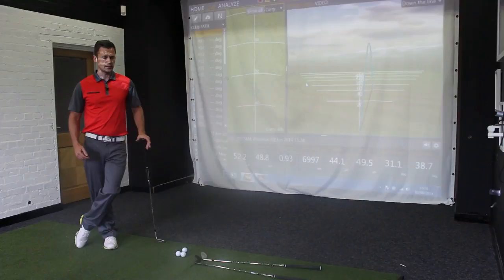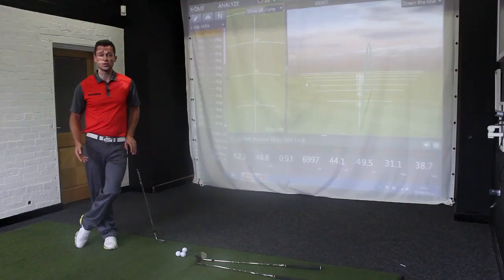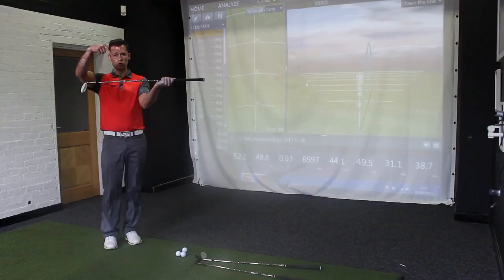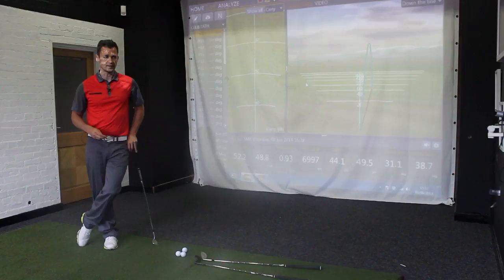The article in question suggested that players are being forced to chase an optimal number, which happens to be a 30-degree launch angle — really just an average of many studies, an average of what tour players actually do. The suggestion is that amateurs would be better off using the land angle — the actual angle the ball comes into the green — rather than chasing this elusive 30-degree launch, which comes in too hot, releases too much, and lacks consistency of control.